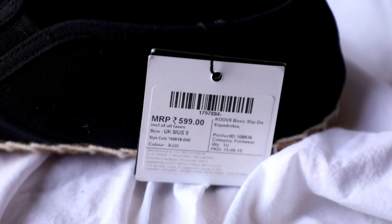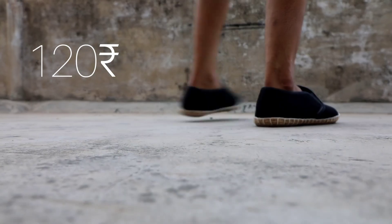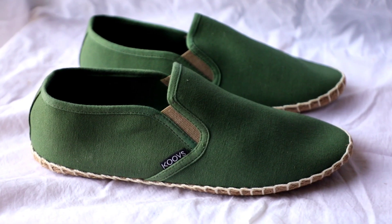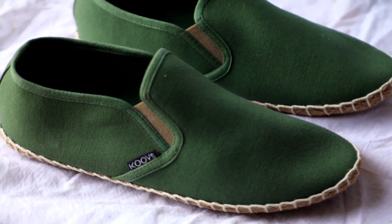Let's move to our last section now. Just look how beautiful these black espadrilles look — I got them for just 120 rupees and they were priced at 600 rupees. I also got them in olive color.